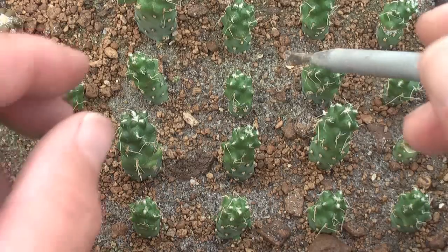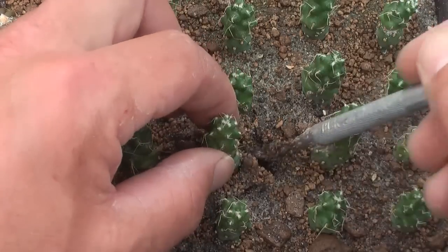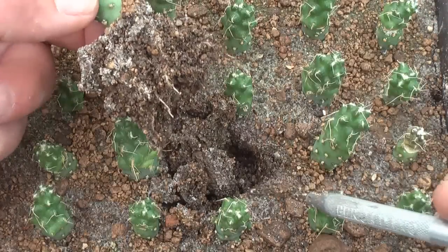In this box, we have an experiment with Opuntia robusta monstruosa. They are doing alright as well, as you can see.